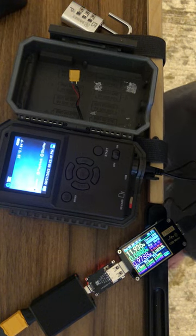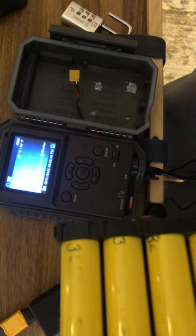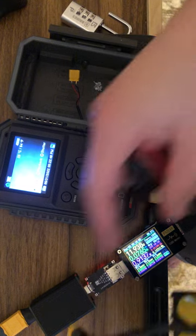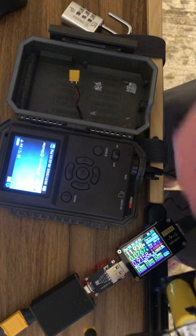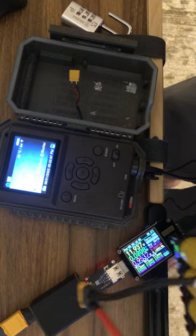I thought at first this was going to be a bit of an energy hog and I was going to have to use a 4S 5P pack externally connected to this and running the power that way. But it didn't even touch anything out of that pack — I barely noticed the voltage drop.